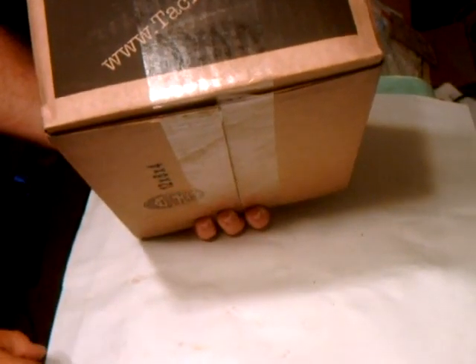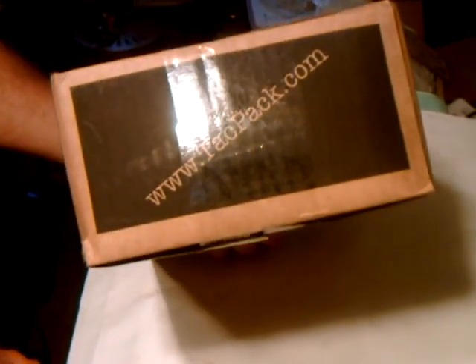Hello YouTube, this is GilaLand426 doing an unboxing of my October 2021 TacPak box. Let's see what we get.